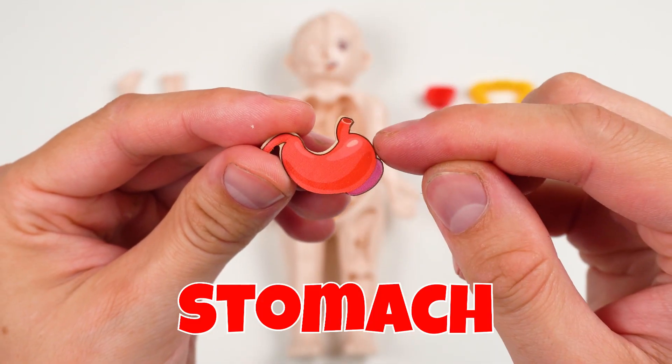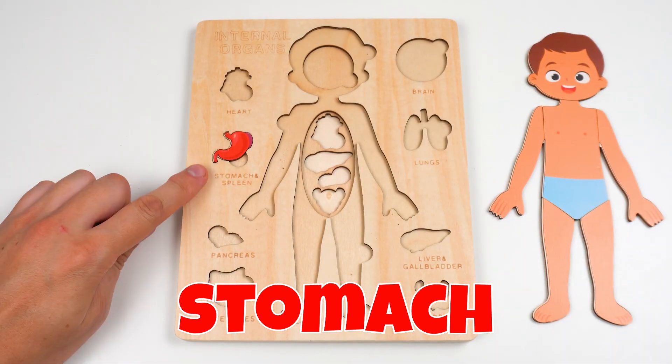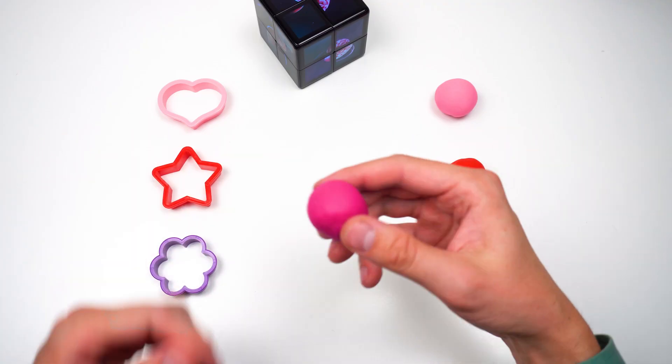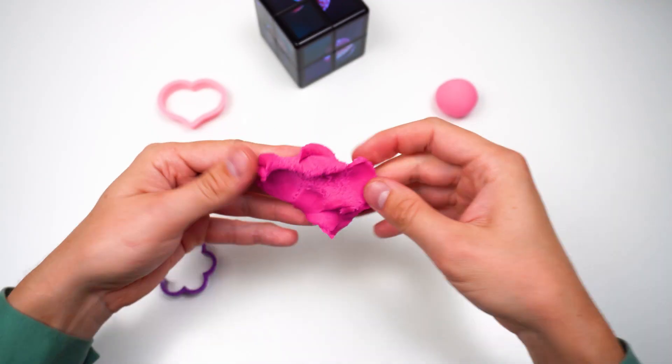Now let's learn more about what they do. We'll start with the stomach. The stomach helps your body digest food. Now what do we have here? This color is dark pink.